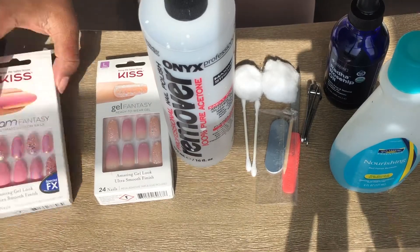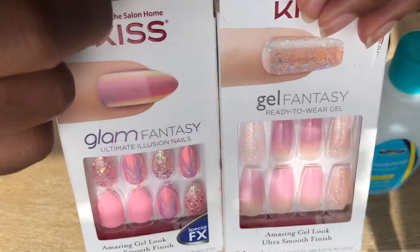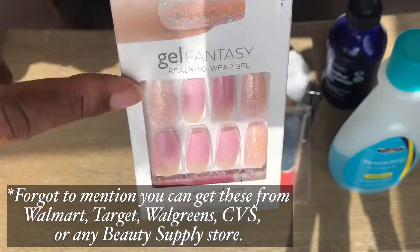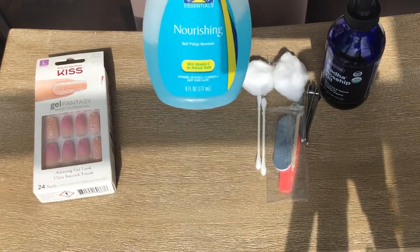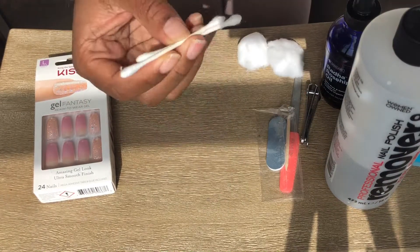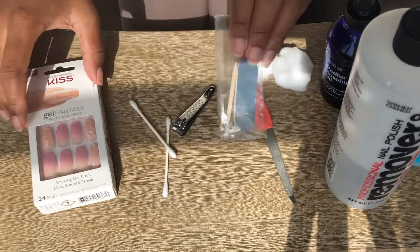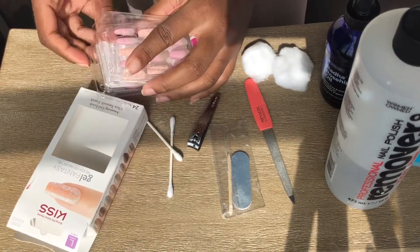Alright guys, let's get started. So I have two nail kits from Kiss right here — it's the brand I normally use, I love this brand. I'm gonna use the ombre pink and cream color with the sparkles, which is so cute. I also have acetone nail polish remover, cotton swabs, Q-tips, a nail clipper, nail filer, and this little tool that actually comes inside the kit.